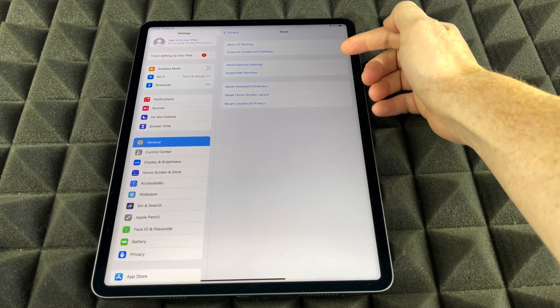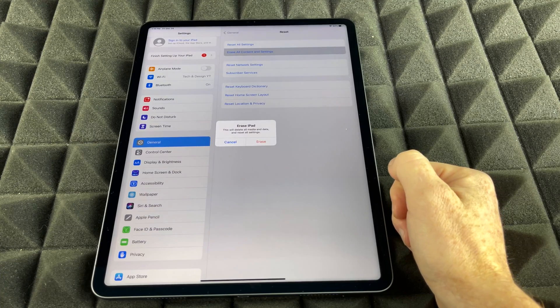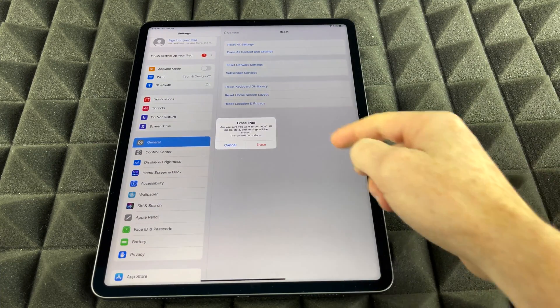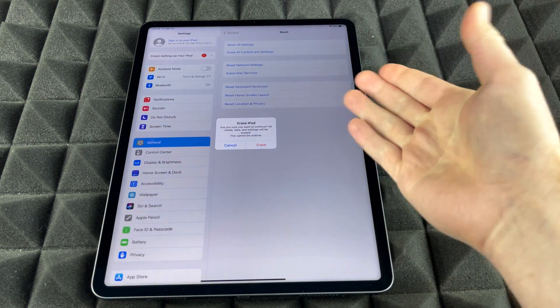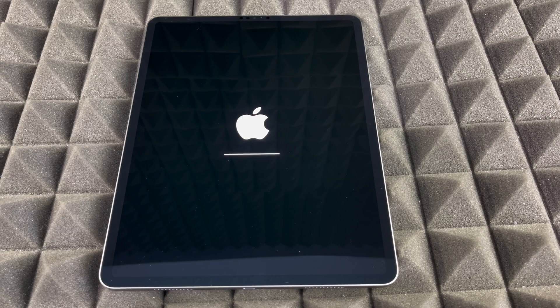So at this point we're going to do exactly that — our second option. Then it's going to show Erase iPad. That's exactly what we want to do, so we're going to tap Erase iPad. You should get a warning like so, because this will delete everything. Go ahead and click Erase. As you can see, restoring an iPad is very, very easy and very fast.